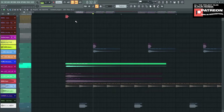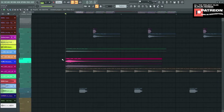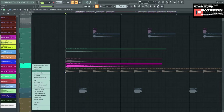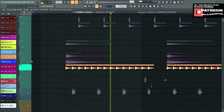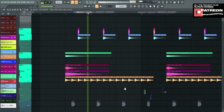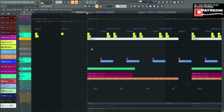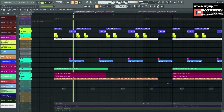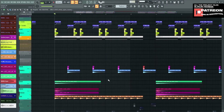We move to the next sample, which is Crash — classic hip-hop crash. Then the second crash, the third crash, and a ride sample. That's the crash, second crash, third crash — simple. The drums are done. By the way, the 808 pattern looks like this — I just choose line and put it all like that. This is the pattern.